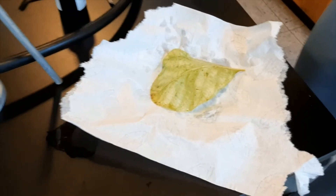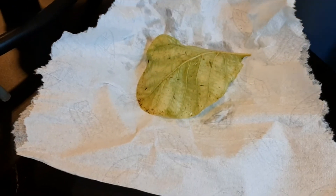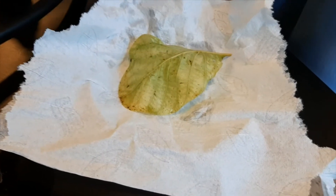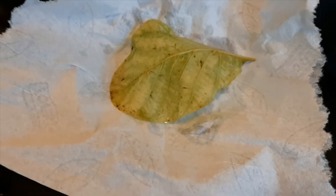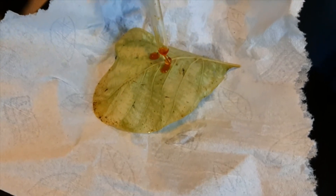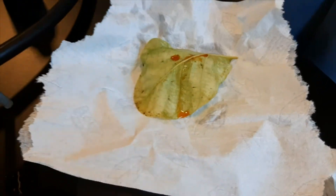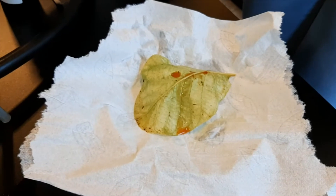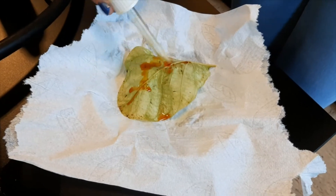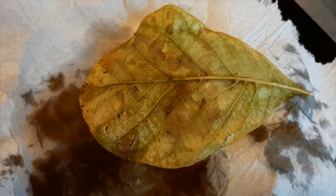Now our leaf has been boiled, watered, and alcohol-dried off. Now it's time to add the iodine solution. Put enough iodine solution on the leaf and leave it there for around two minutes. Here we are going to see the black spots — this is where we actually find the starch. Experiment successful.